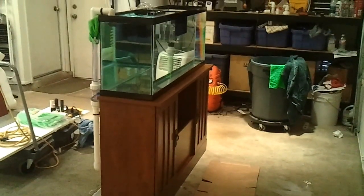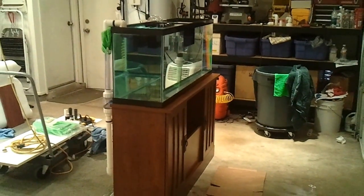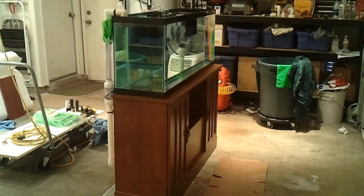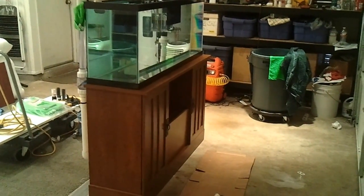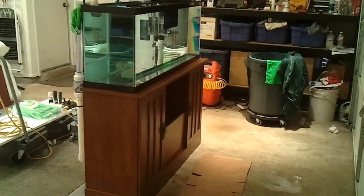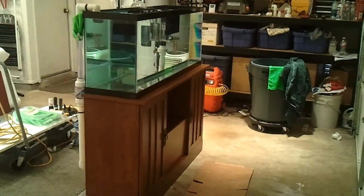So here we are. We're in my garage. I've got the tank all set up along with the stand and all the plumbing. I've been leak testing it for about a day and a half now, had a few leaks, tracked them down, and fixed them all. So let's go ahead and start the quick tour.